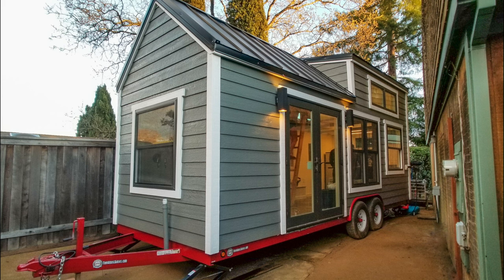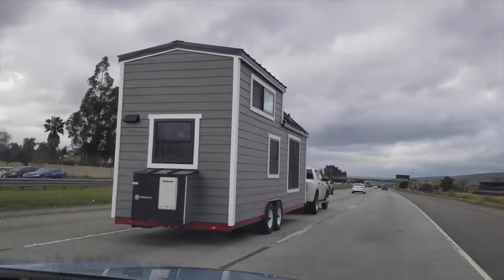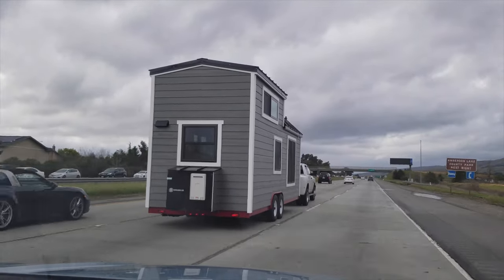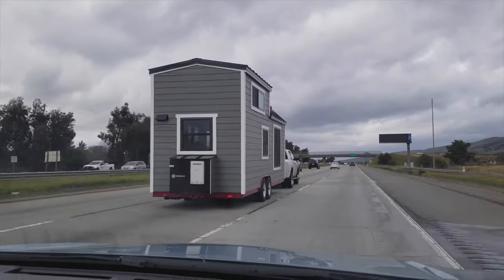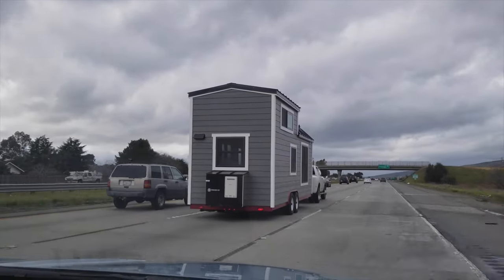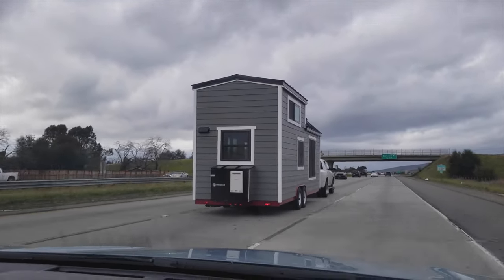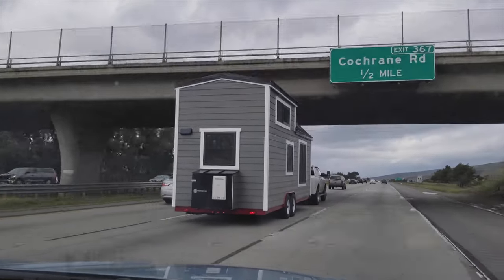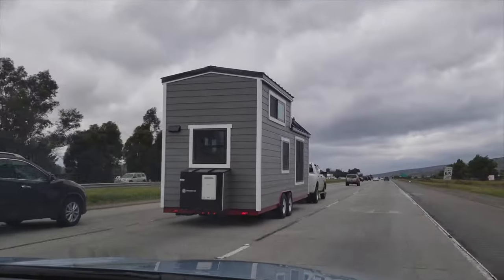Hello, this is Joshua from tinyhousebasics.com and this is the 24 foot Rubicon tiny house tour. Starting off with the trailer, it is a 24 foot by 98 inch wide, 14,000 pound capacity tiny house basics tiny house trailer. This trailer has four inch drop axles and flush cross members. To request a quote for your own tiny house trailer, please go to our website at tinyhousebasics.com.